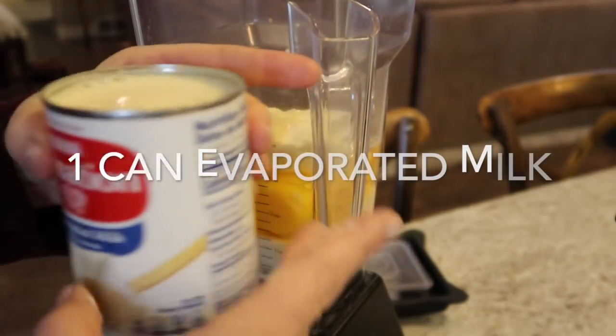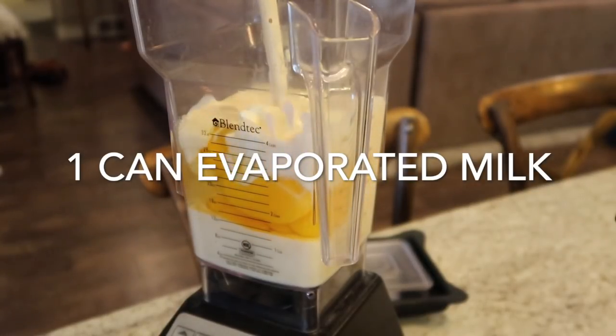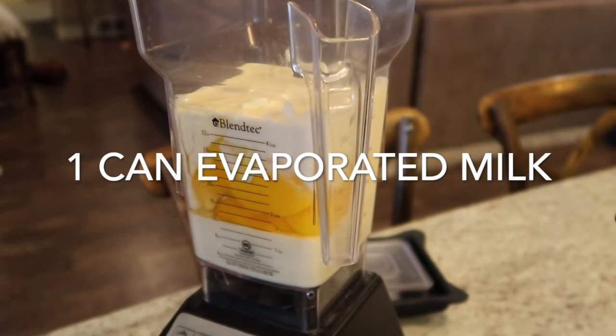Now we're gonna add one can of evaporated milk. I'm sure there's a way to make this less fattening, but like, why?